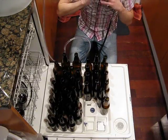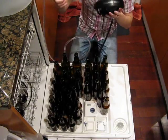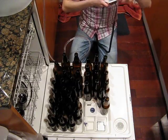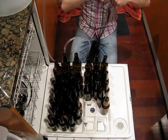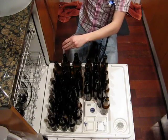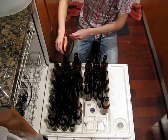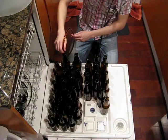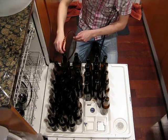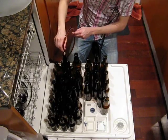It can take a while, so I recommend grabbing yourself some headphones and an iPod or whatever you've got, plug in, and just start filling away. So here we go. Away it goes. I like a couple big bottles with a big beer like this.